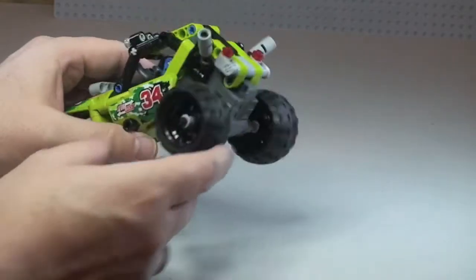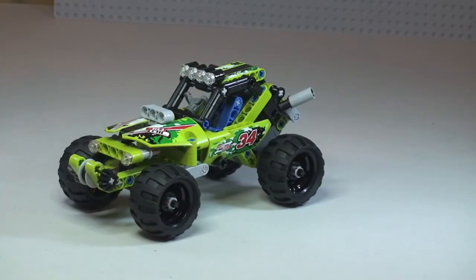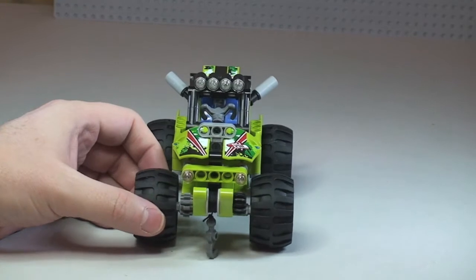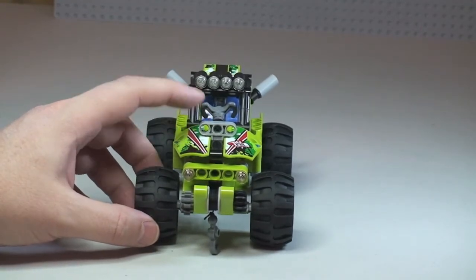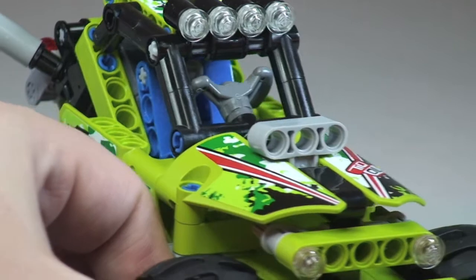They've got these really cool looking chunky wheels and tyres. Moving round to the front, we can see some of the detailing up top — obviously the air intake at the top of the engine — so we can zoom in a bit closer and see that as we move round.